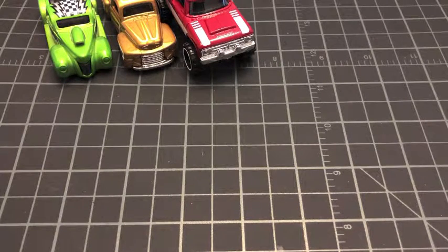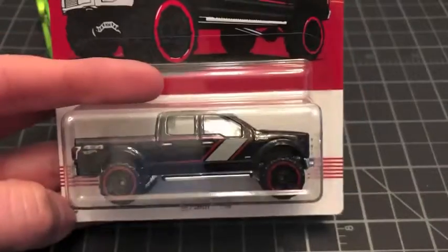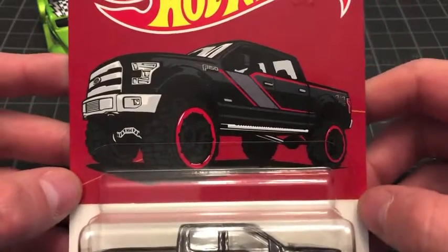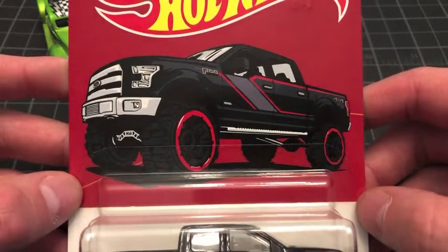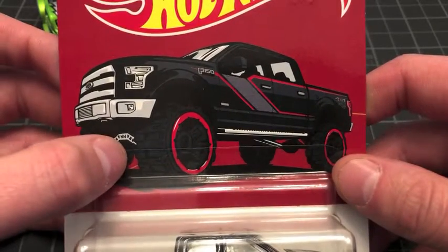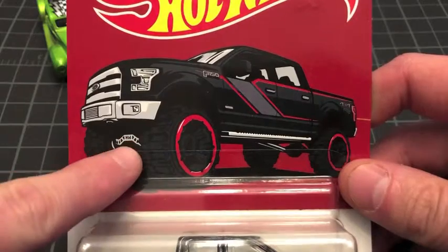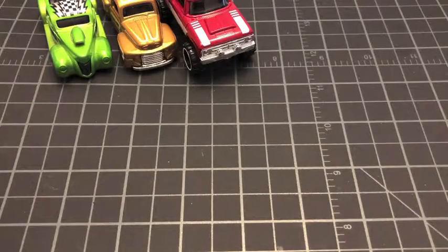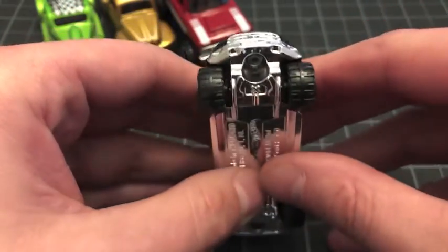Number four out of ten — we had the '40, the '49, and the '70, and now we're jumping all the way up to the 2015 Ford F-150. It's a casting I have quite a few of. There's your card art — pretty rad. Look at that little detail right there with the HW logo on the card art. I'm going to look on the casting and see if that detail is in there too.